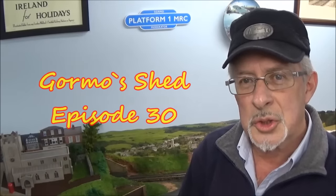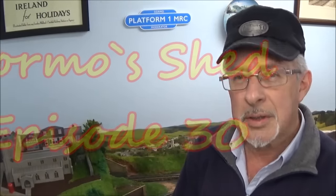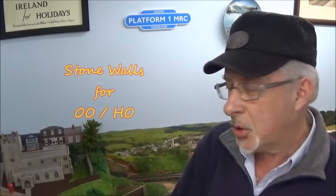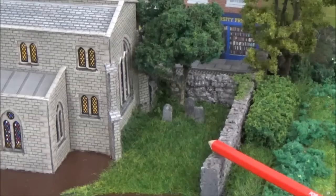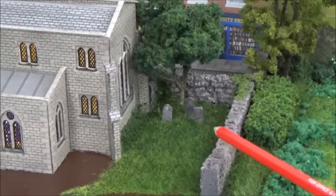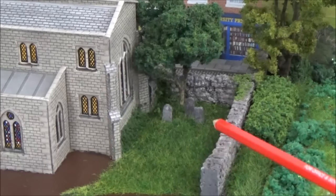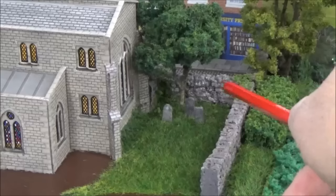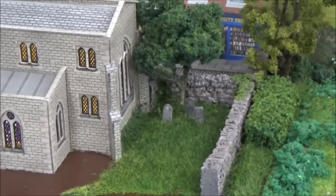G'day folks and welcome to Gourmeters Shed. This week we're looking at making some stone walls out of polystyrene, like these little things over here. I made these stone walls the other day out of polystyrene, cut them out and colored them up with acrylic paint. Today I'm going to show you the process I followed to get to that stage.